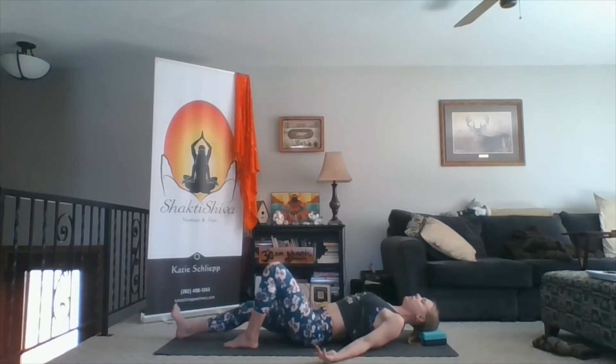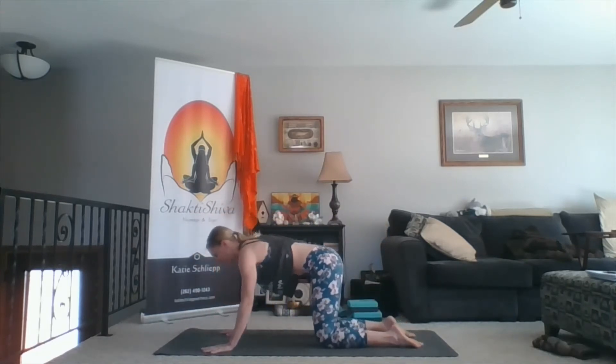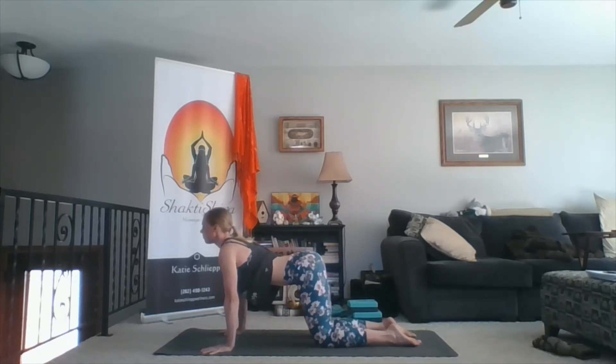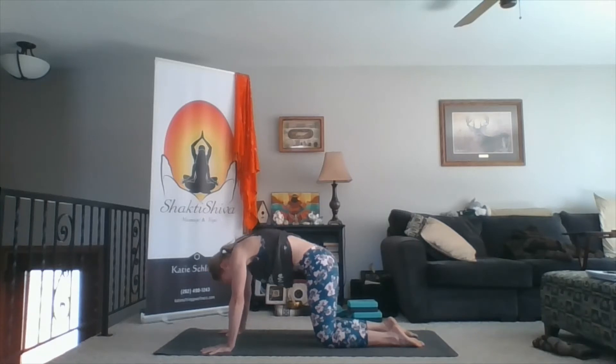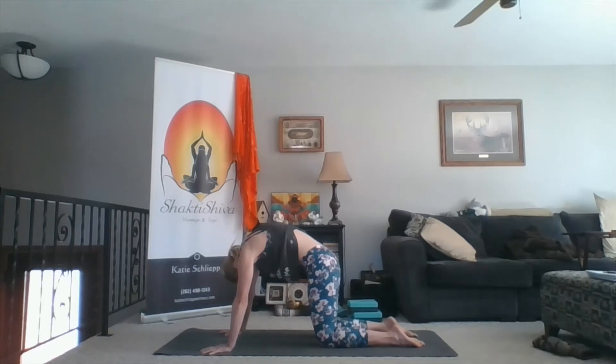From here, bend your knees, gently and carefully roll off your blocks, move them off to the side, and come onto your hands and knees. On an inhale, drop the belly, reach the chest forward, lift the head — cow pose. Exhale, press your hands through the floor, round the back, chin to chest — cat pose. Two more: inhale cow, reach your chest through your arms. Exhale, rounding the back, cat pose. Inhale cow. Exhale cat.